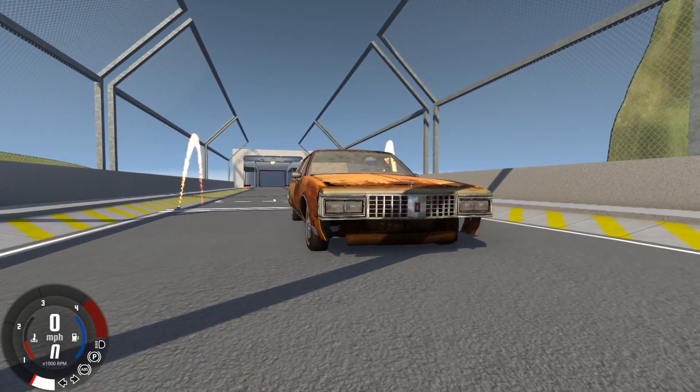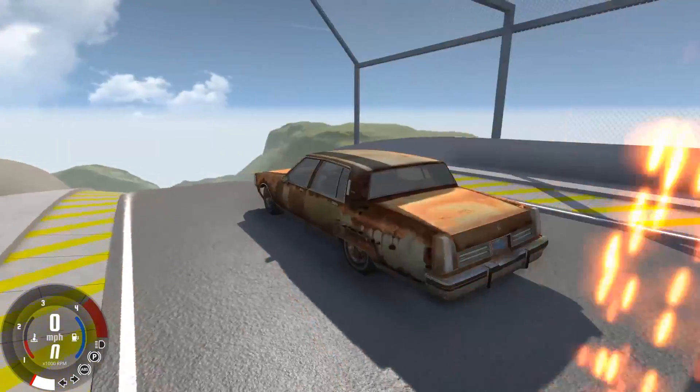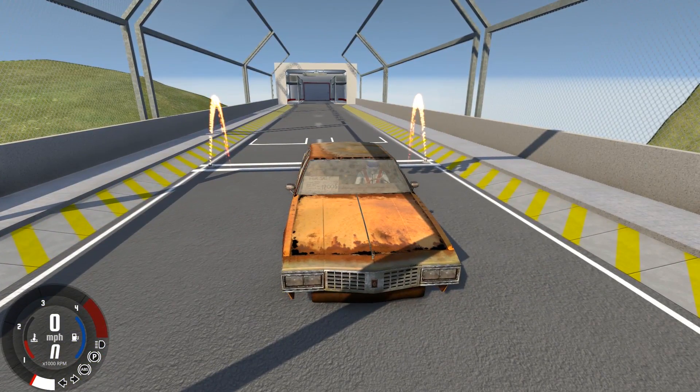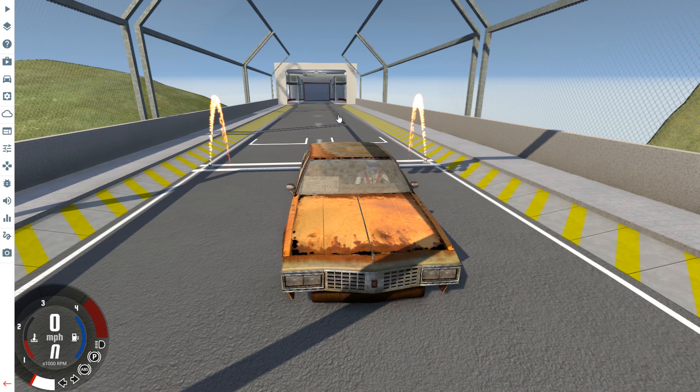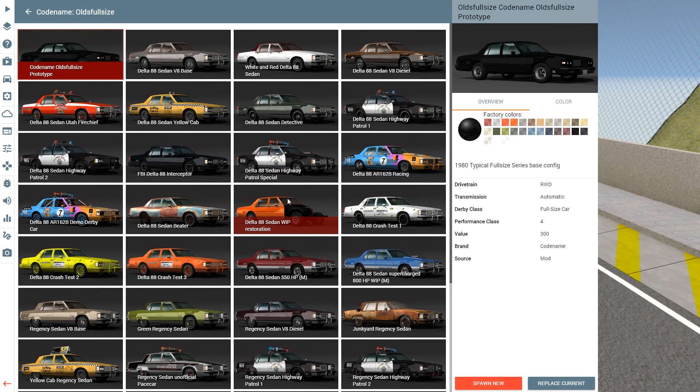Hey guys, how's it going? My name is Neil and welcome back to some more BeamNG and today we're going to continue looking at the 1980s era Oldsmobile. I'm going to do a couple things that I didn't cover in yesterday's video, and I was reading the comments and a couple different people actually wanted me to go down the giant ski ramp with the unfinished work in progress restoration edition of this vehicle.